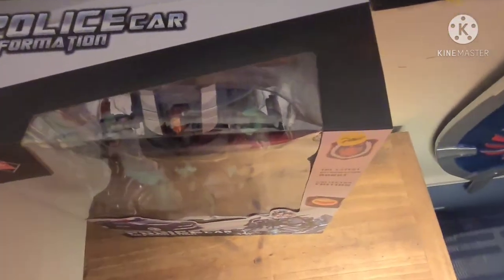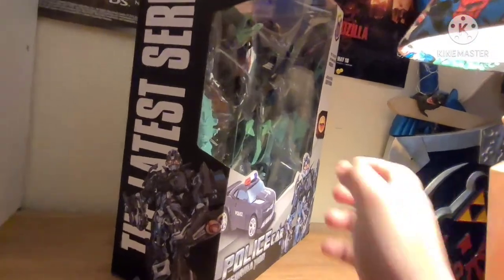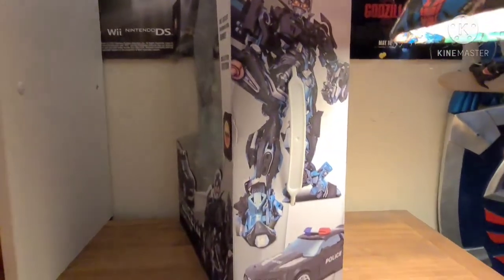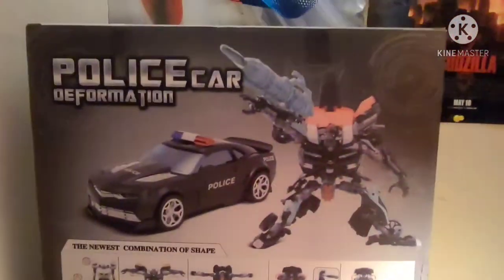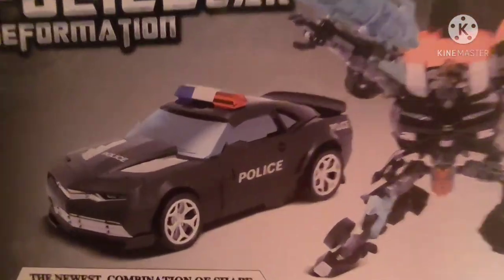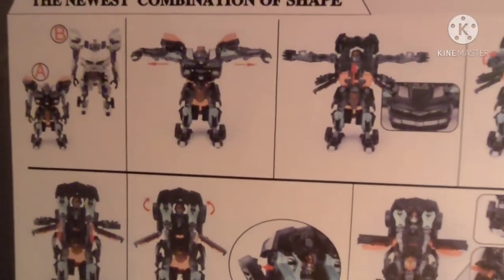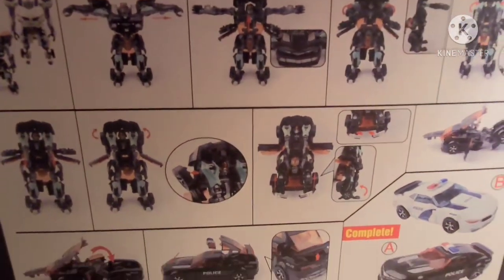Here's the top of the box. Here's the side — the latest series. The other side: you got a handle in case you want to, I don't know, bring it along, eat it for lunch or something. Police Car Deformation. You can see blue windows here, red there. The newest combination of shape. The instructions are on the box itself.